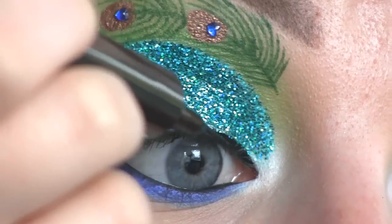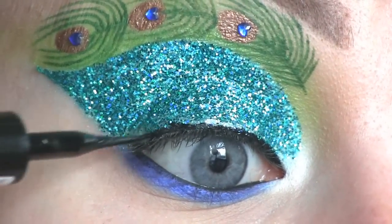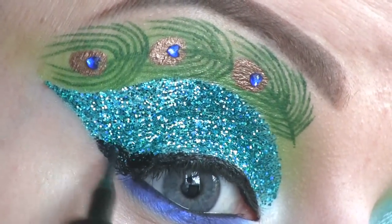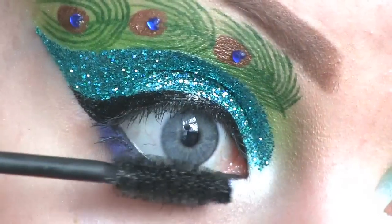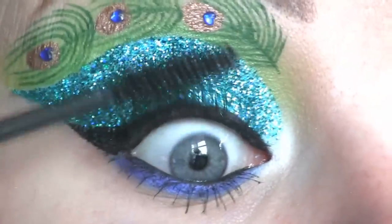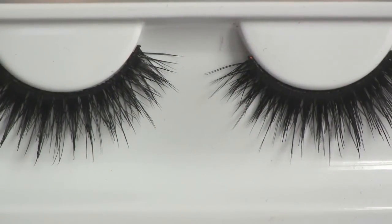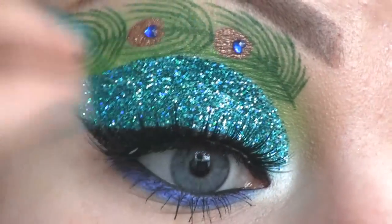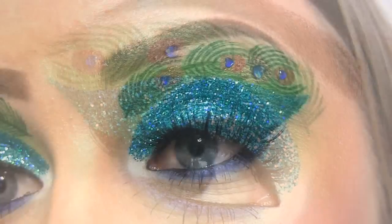I'm lining my eyes using the L'Oreal Super Liner in Carbon Gloss. Now I'm applying mascara. I'm going to apply these false eyelashes called Noir Fairy by House of Lashes. This is the completed look.